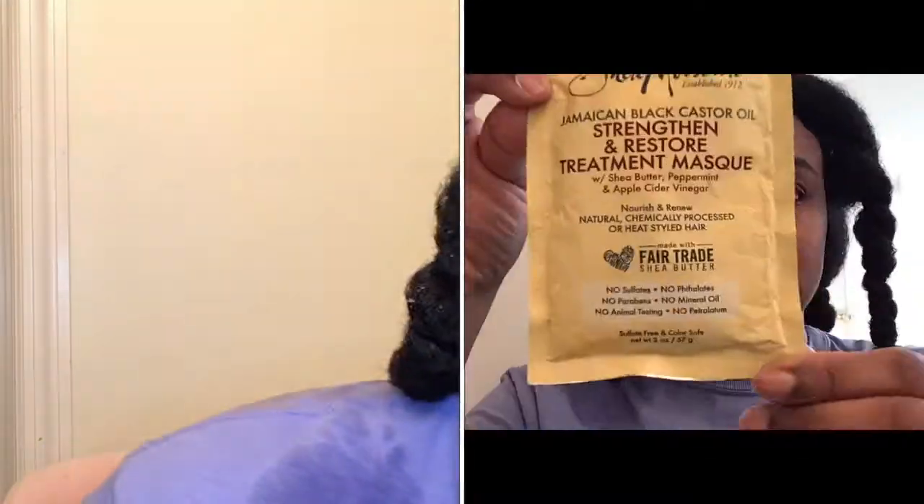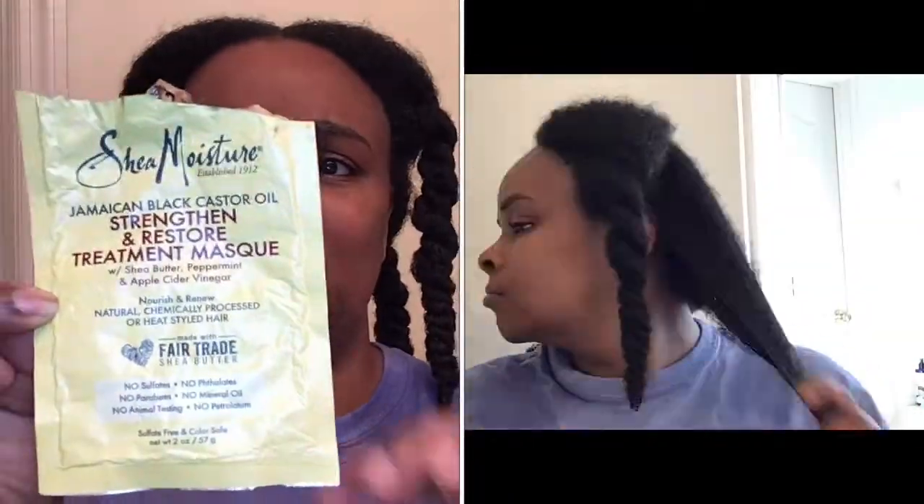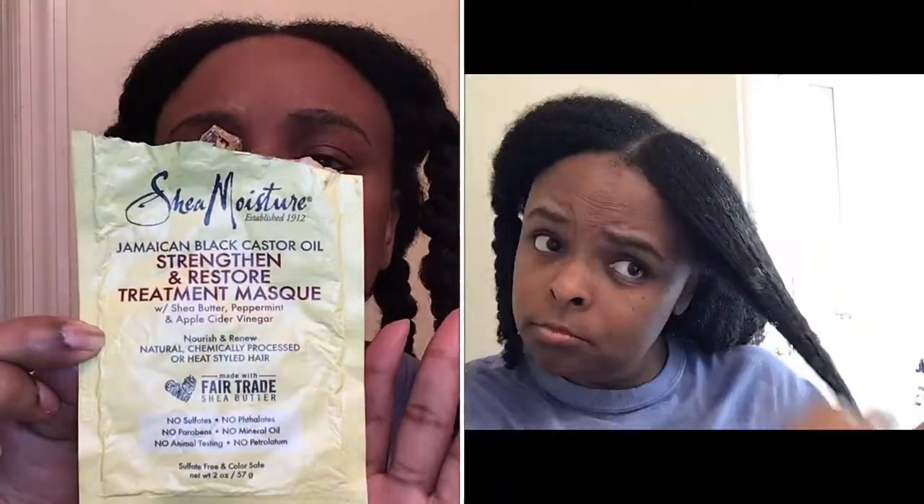So this is after I have shampooed and conditioned my hair. I want to talk a little bit about this Shea Moisture Jamaican Black Castor Oil — it's a treatment mask that's supposed to strengthen and restore your hair. It's color safe too for those of you who have color-treated hair. I just got the little pack; I didn't want to get the whole thing because I'm not sure if I like it or not.